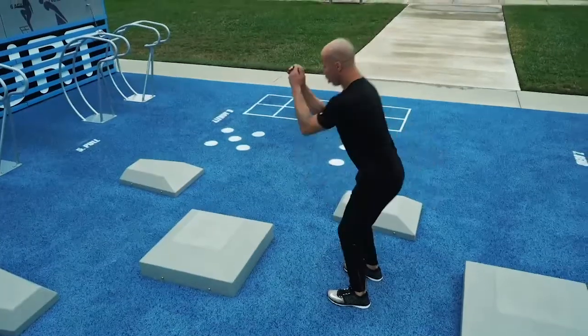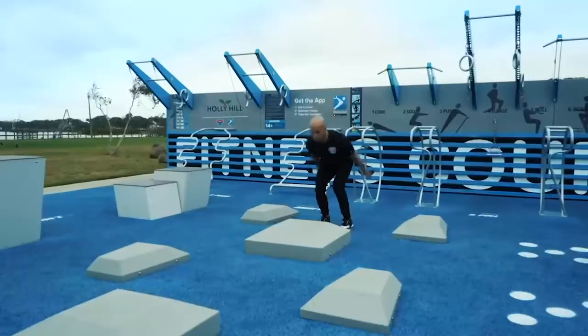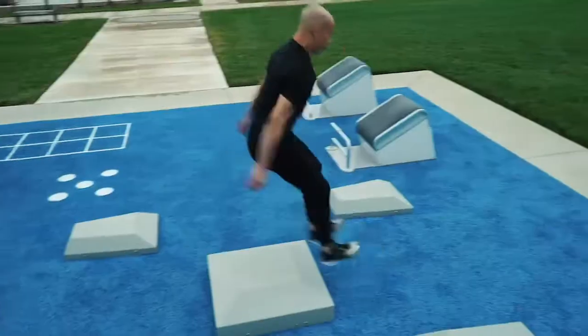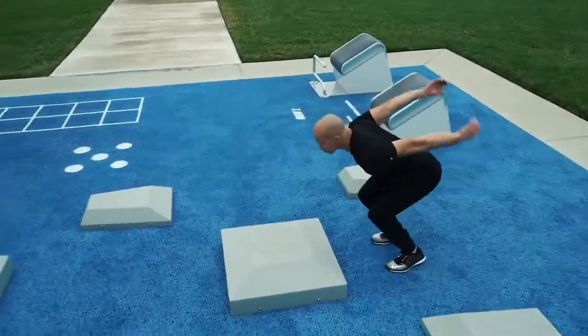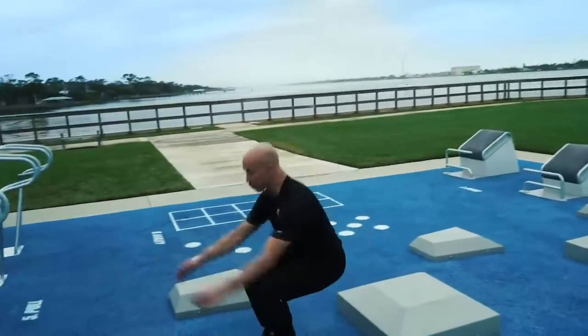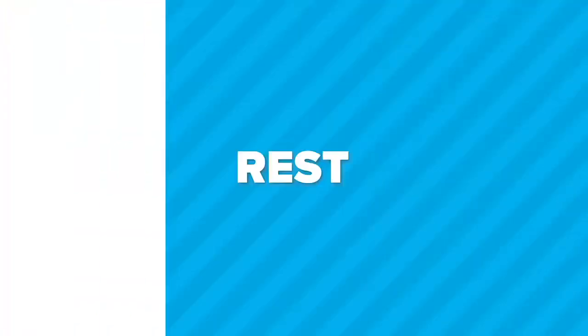Chest is up. 15 seconds remaining. Use an arm swing. All about technique. And break. 15 seconds of rest.